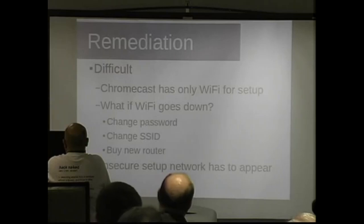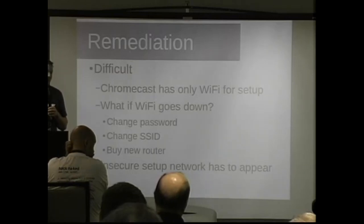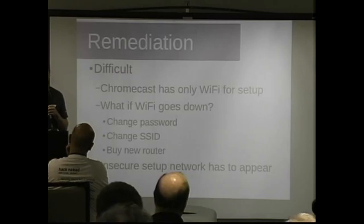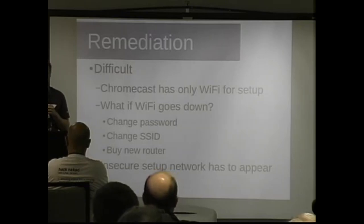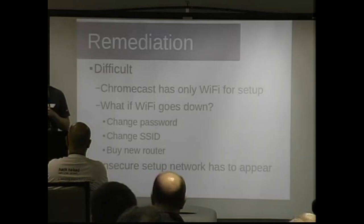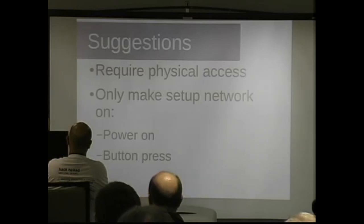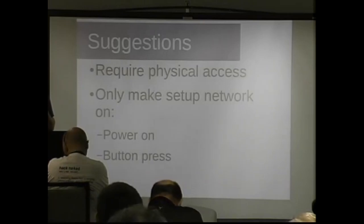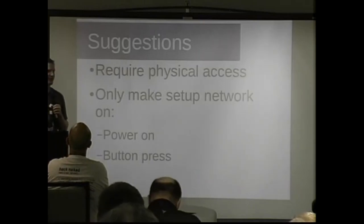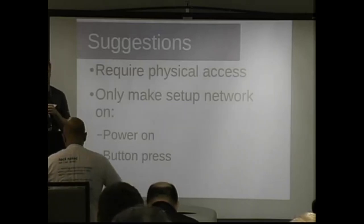Remediation is difficult because this isn't just a vacation issue — it's also a connectivity issue. What if you buy a new router? You need to reconfigure the Chromecast. So it's almost how the thing has to work. My suggestion: require physical access to trigger the insecure setup network — either only on first power-on or only after pressing the reset button. That way an attacker can't just drive up and force the setup network up remotely.